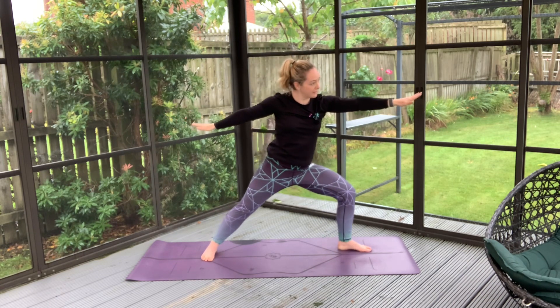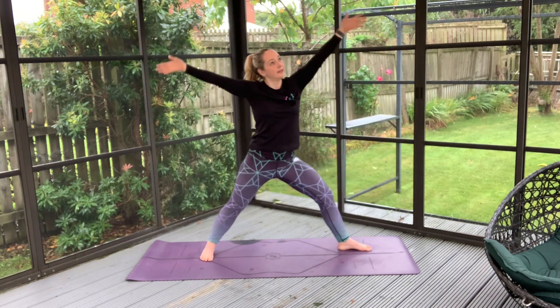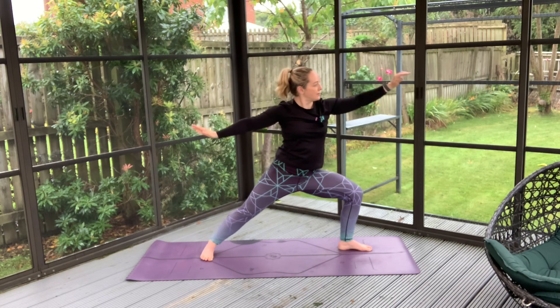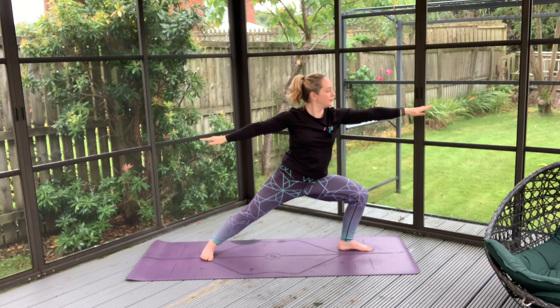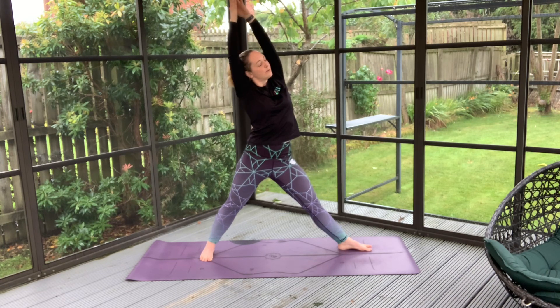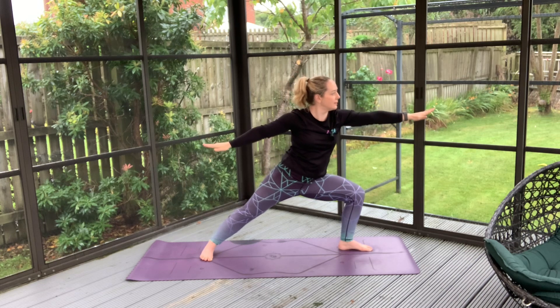I'm now facing the opposite direction to where I was in my last warrior two. Inhale high and exhale to settle on through. Inhale, reach to the sky — really intentionally stretch up here — and exhale to sink into those hips.